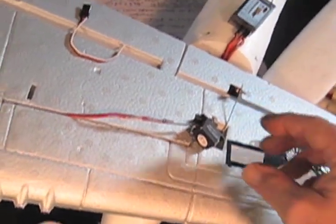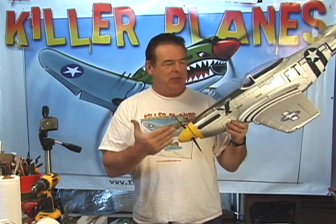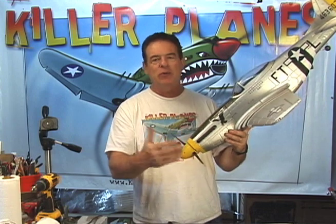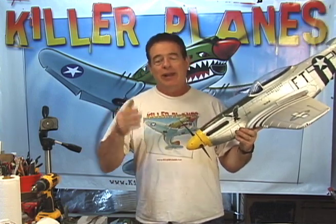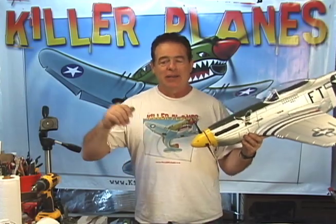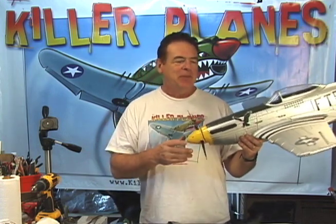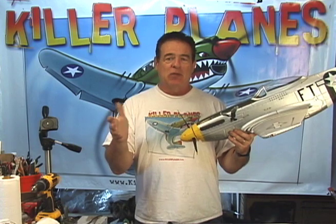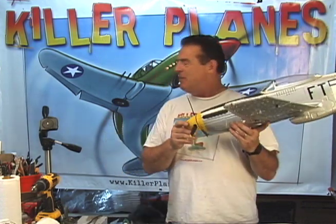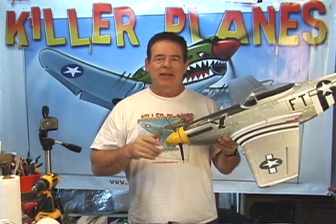There it is — ta-da, done! Dyna Mustang repaired. Of course, we had our crash proofing, so we didn't need to do anything to the foam. We had to repair that servo because when it did crash, that servo got slammed out of the wing and into the cement and broke. So the servo broke, but not the rest of the plane. We have a dog who would like to go fly a plane, I think. So, Steve from Killer Planes — see you on the fly.